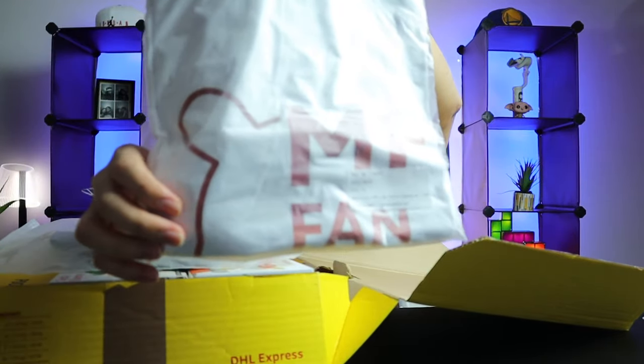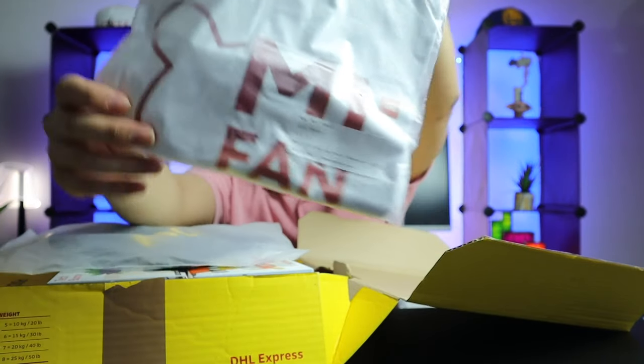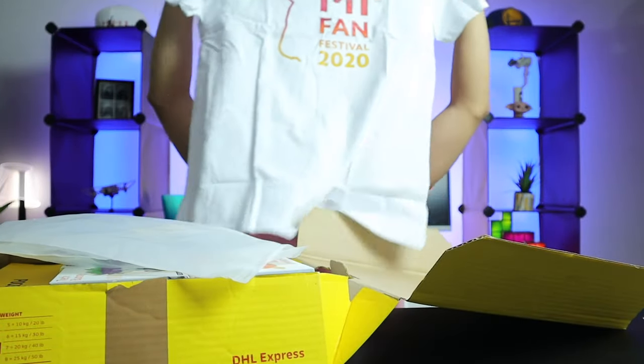So first we have a t-shirt. It's a Mi Fan Festival t-shirt. I think I can fit on this — yep, I can fit on this one.